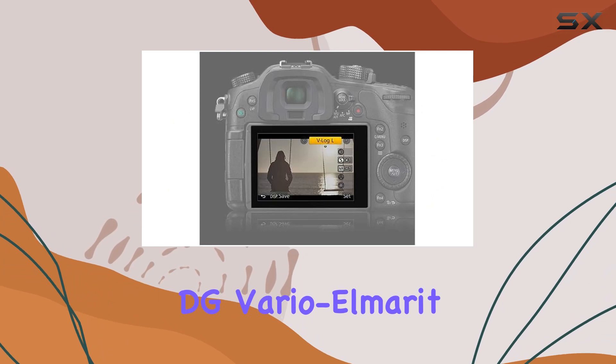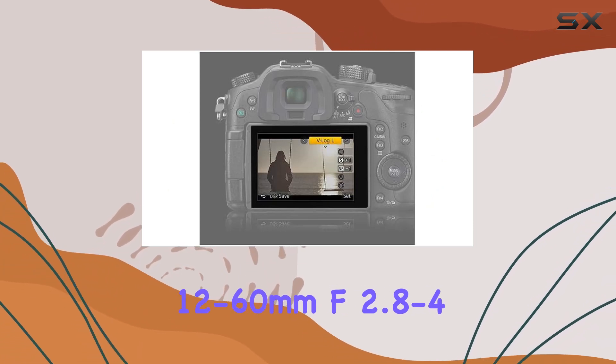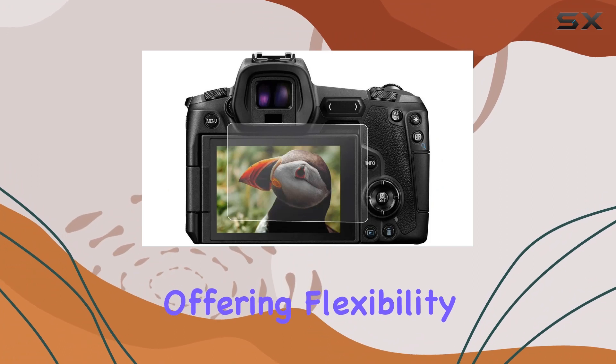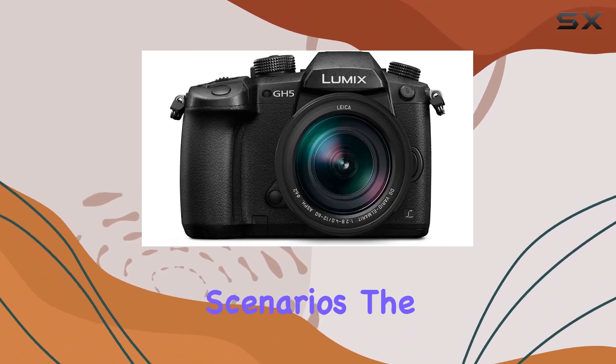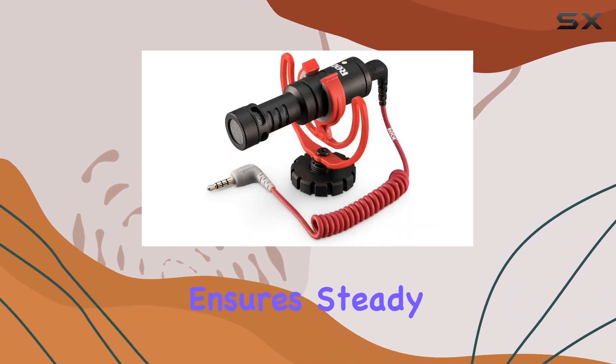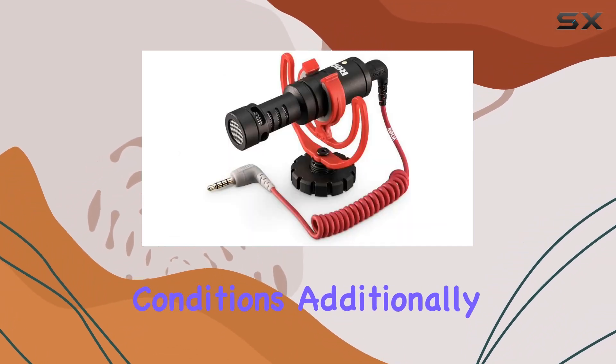The bundled Leica DG Vario-Elmarit 12-60mm f2.8-4 lens complements the GH5 perfectly, offering flexibility in various shooting scenarios. The 5-axis Dual I.S. 2.0 stabilization ensures steady shots, even in challenging conditions.